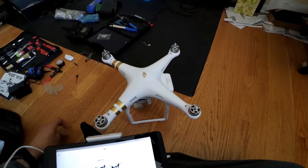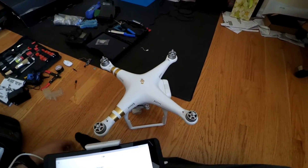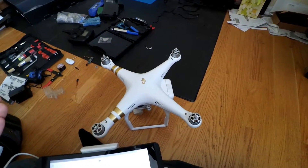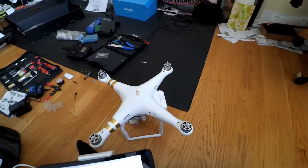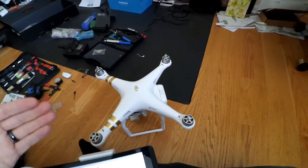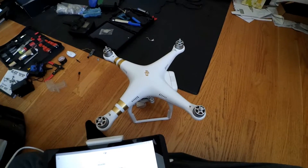Hey guys, I just wanted to share a quick video. I discovered something the other day that's worth sharing. If you buy a DJI, you might worry about how to fly it — especially if you don't have much experience. If you're a newbie, I found something great for this. The Phantom itself and the application actually come with a built-in simulator.